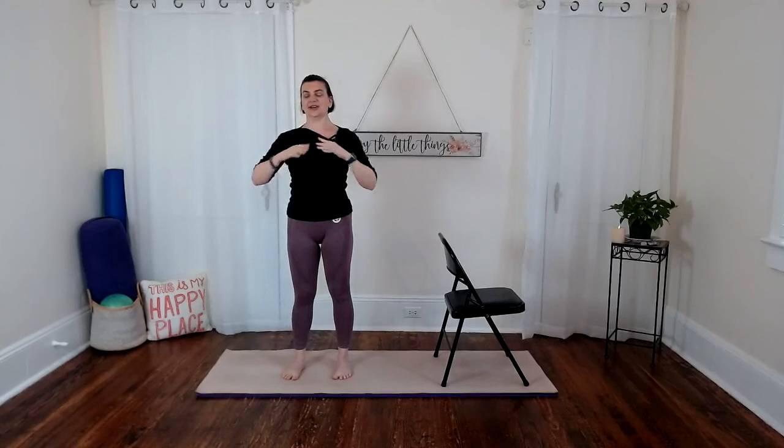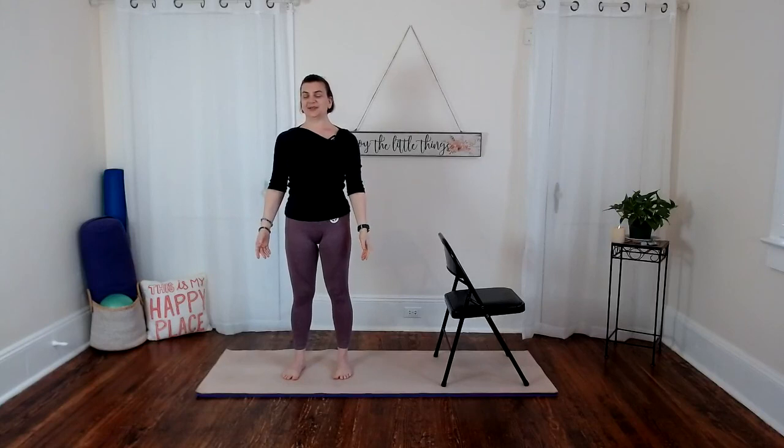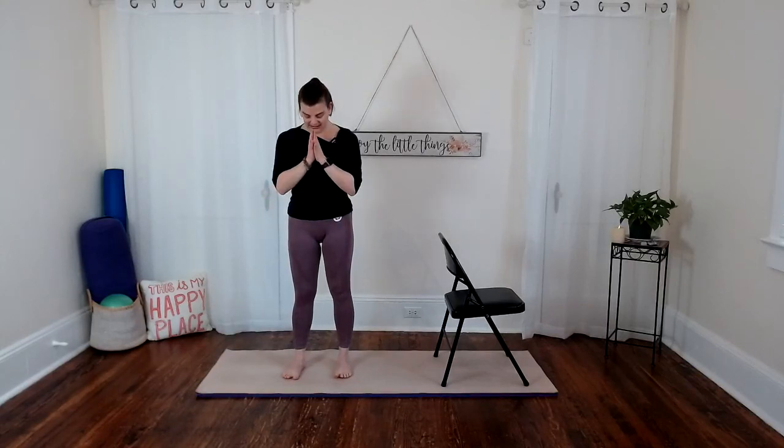Let your arms rest by your sides and pause here for just a moment. Beautiful practice today, my friends. Bringing both hands back to the heart, bowing in with that gesture of gratitude to yourself — a big smile into your sweet heart, thanking your body, mind, and breath. Thank you for playing today.